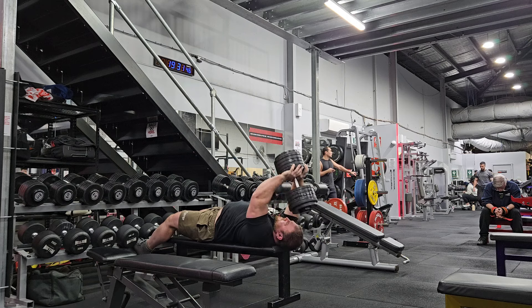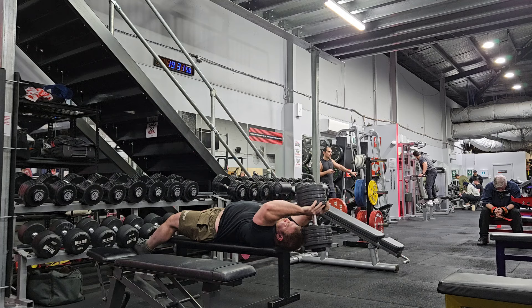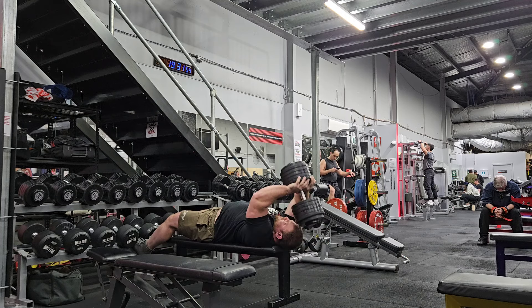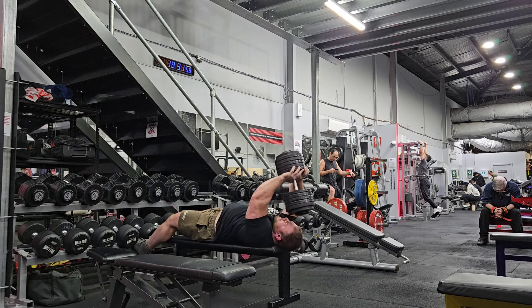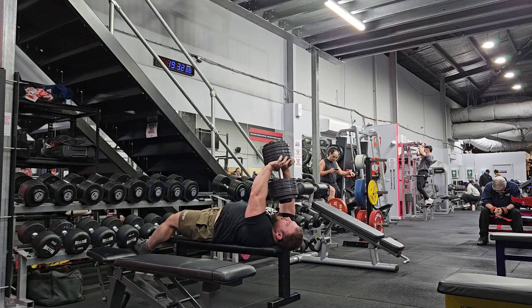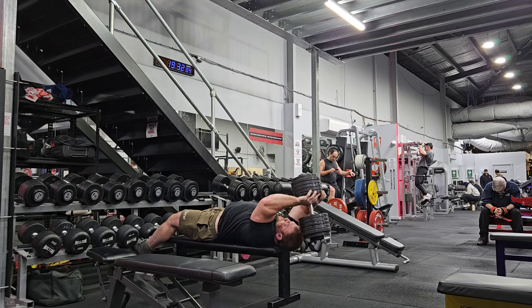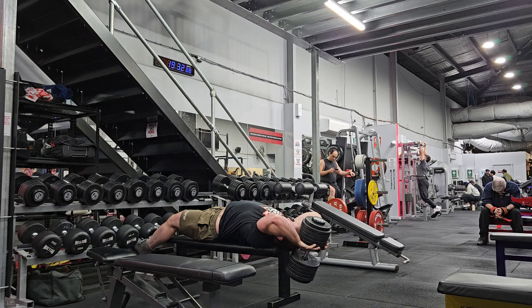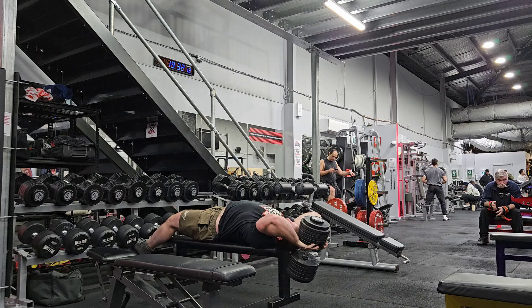And then after the pull-ups, I went and did the shrugs. For once I could really feel my traps give out before my grip wanted to, which is good. The shrugs — I'm hitting 40 reps now at 56 kilos each hand. And that's after the pull-ups, so grip is not fresh. And the pull-ups are after the stone squats, so grip isn't fresh either way.